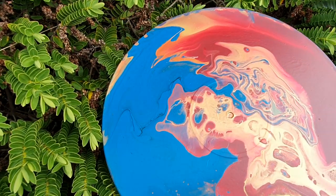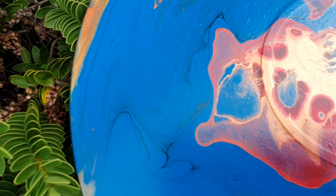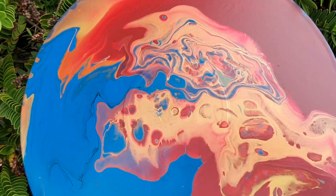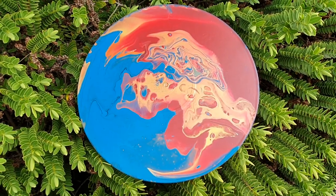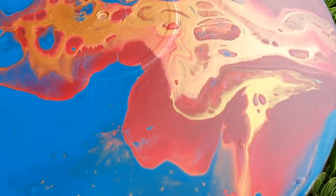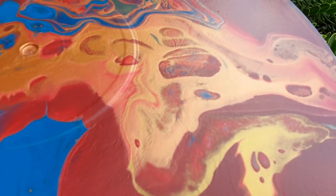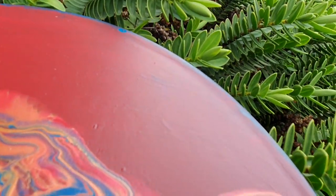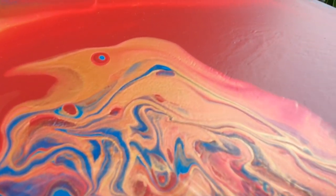I'm also really interested to see this little tiny line through here — it is just like a single thread of black. How does it get any better than that? I really, really like it. There is a bit of interesting creasing or shaping that happened in the drying process. I don't know if we are capturing it very well. You know what, guys? It is paint — it is going to do stuff.